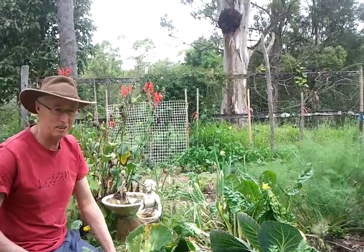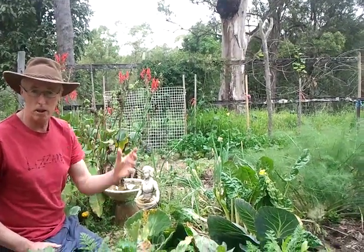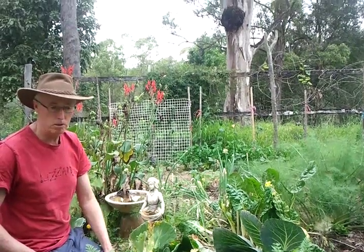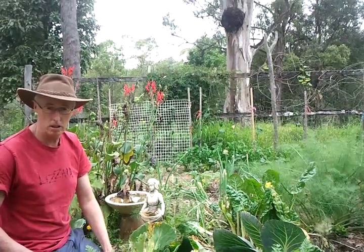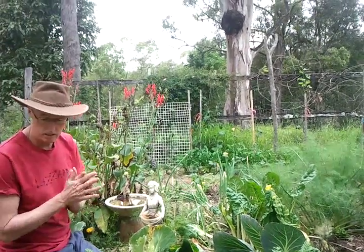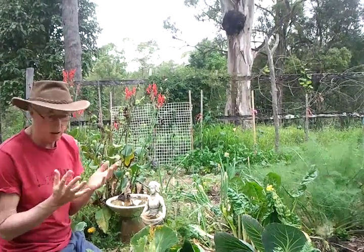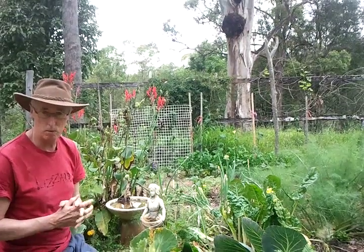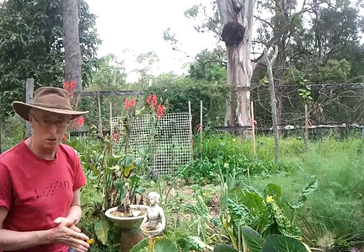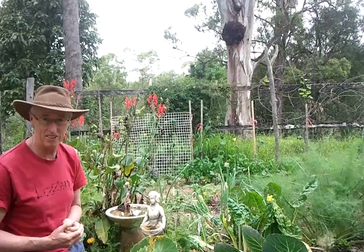And I'm just eating some kimchi from a previous batch of cabbages, which is cabbages preserved in water. It's like sauerkraut — it's a beautiful way of preserving and adding life to the cabbages. So that's all on our short film now. Thanks.